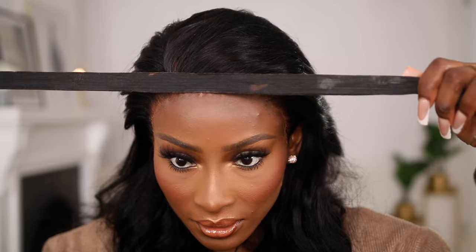I'm just going to set this with a headband.